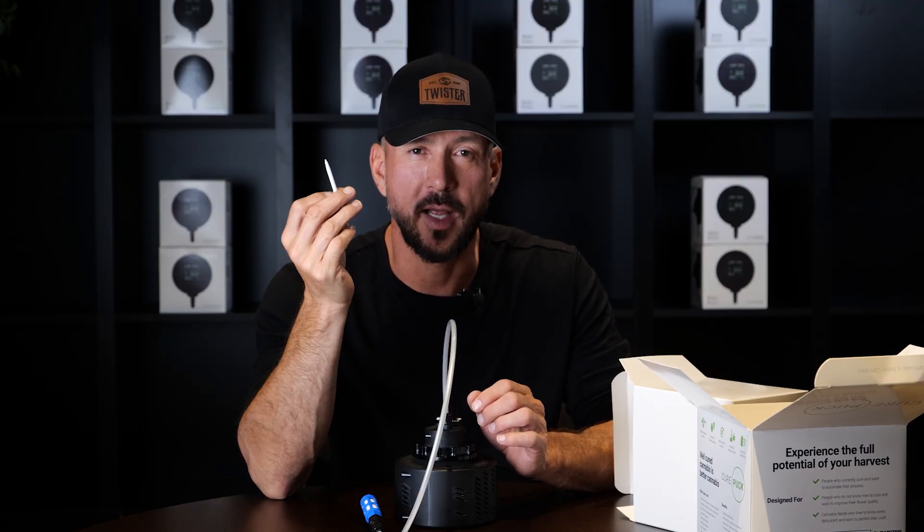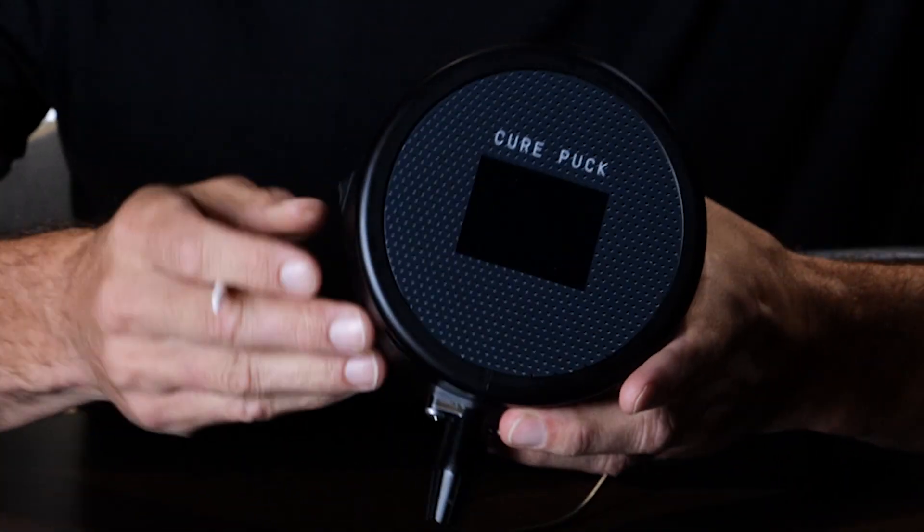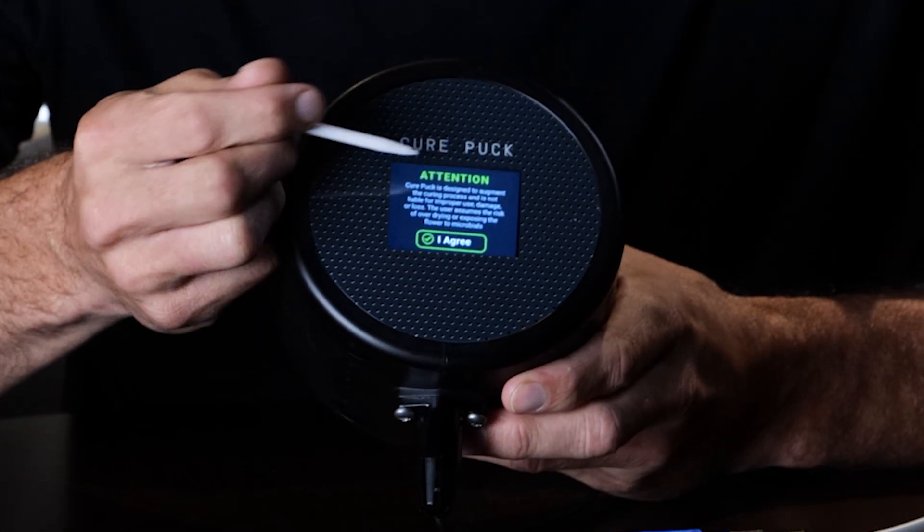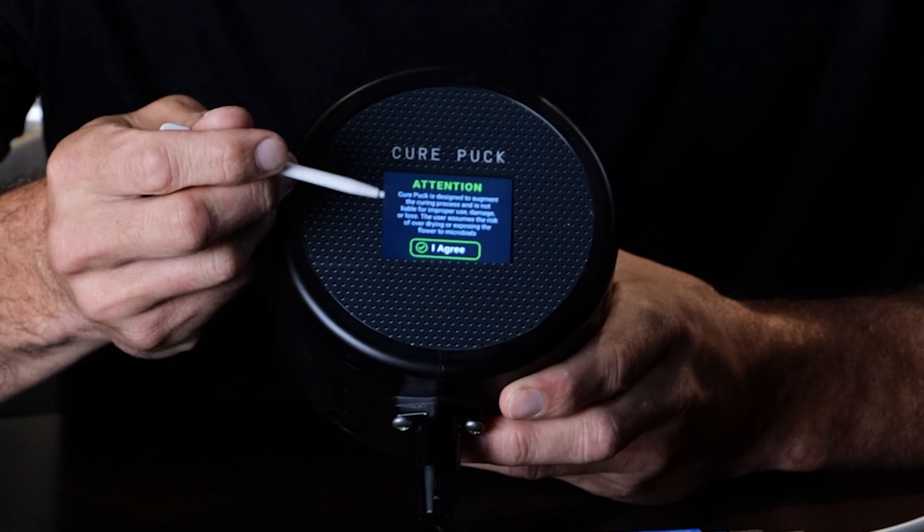The stylus is in case you have sticky fingers and don't want to touch the screen, or you can use the app. First, start by turning the cure puck on. The switch is on the side. It's going to flash the cure puck logo — that says cure puck Gen 2, alerting you what cure puck generation you have.